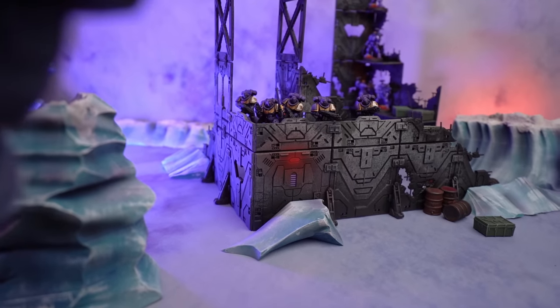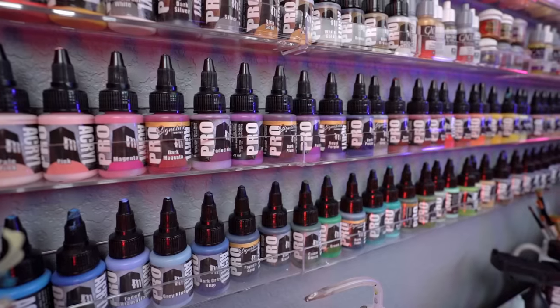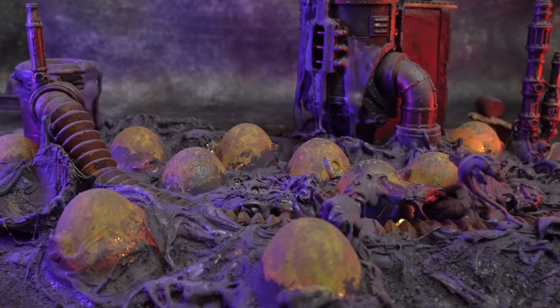Miniature painting, wargaming, Warhammer — these hobbies tend to get a bad rap for being overly expensive. And while definitely some stuff can get pretty pricey, for the creative hobbyist there's lots of ways to get stuff on the cheap. What's going on guys? It's Richard here from Crash Course Hobbies, and today we're talking about how you can get a nice hobby score from your local dollar store.